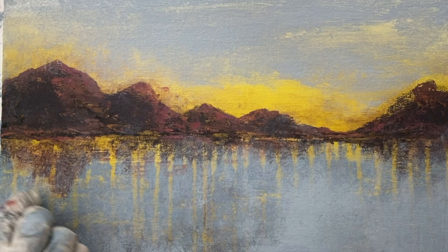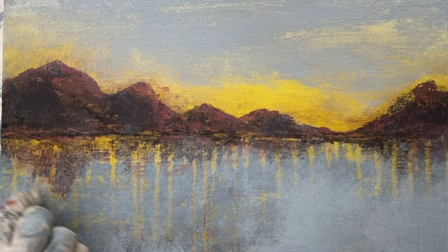Moving away from traditional acrylic painting, this little art adventure was fun. Hope you come back to my channel again.